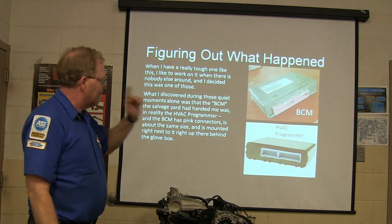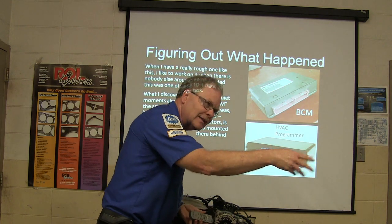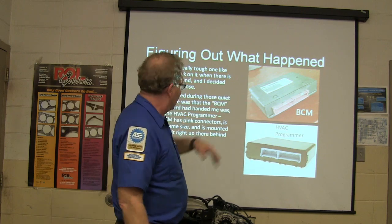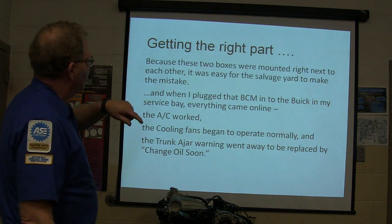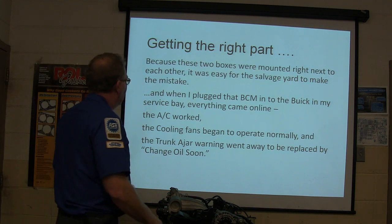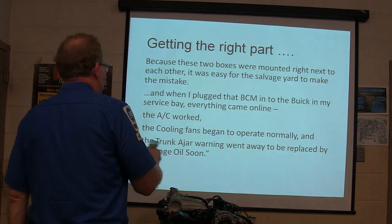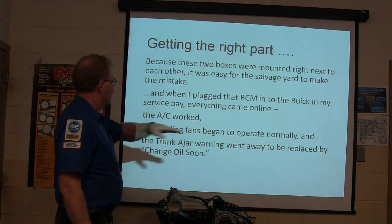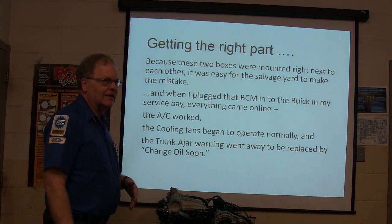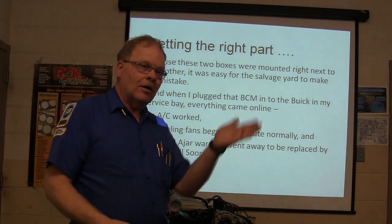I went back and told them I didn't want an HVAC programmer — which operates all your doors, reads your pressures, and all that — I want a BCM, a body control module. Because the two boxes were mounted right next to each other, it was easy to make a mistake. I plugged the correct BCM into the Buick and everything came online. The cooling fans began to operate normally and the trunk ajar light went away.